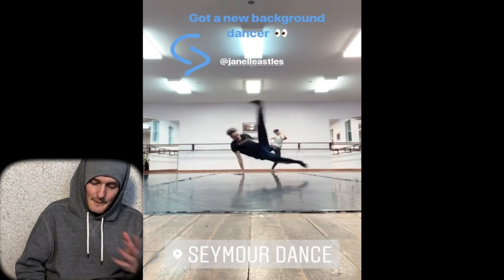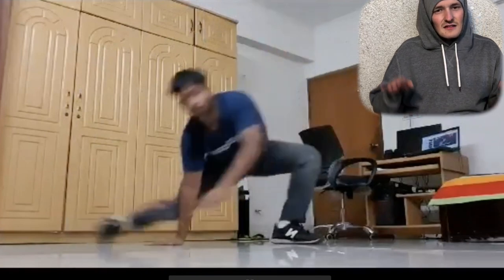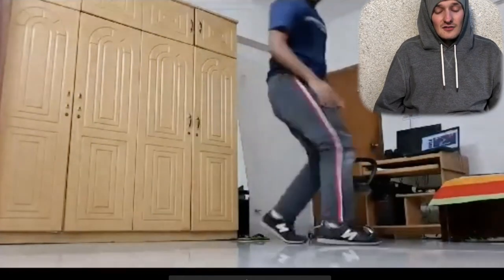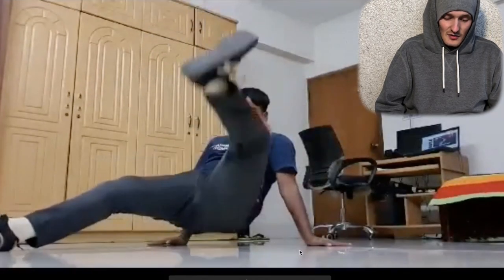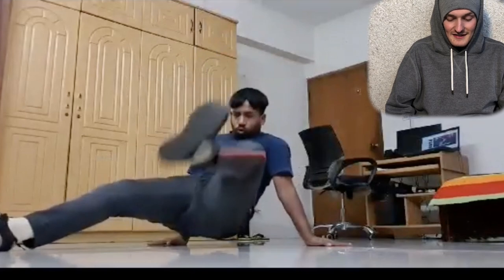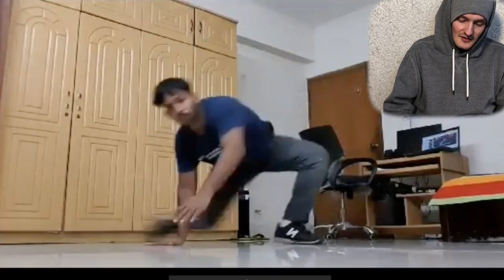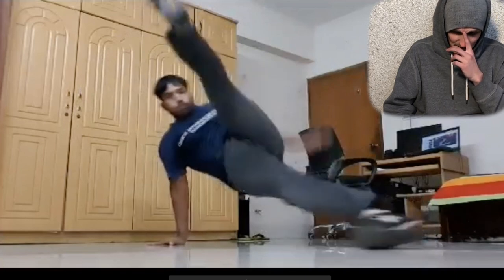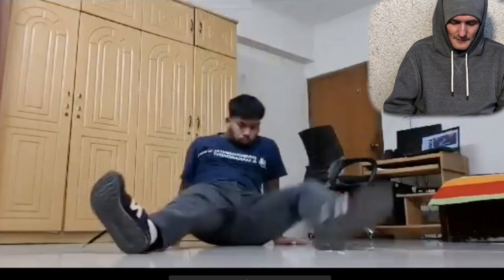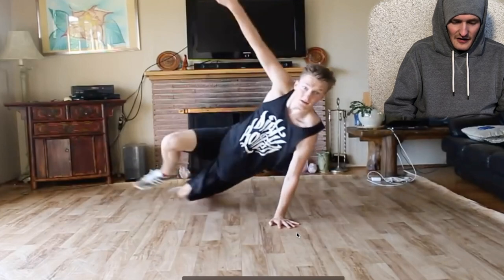His hands are too far out — you never want your hands really past your shoulders, because if you're too far out it's really hard to hold yourself. He's starting close but his hands are slipping, which might just be a slippery floor. If so, wet your hands a little bit first and they'll be stickier. He's kicking at the back and then sliding at the front, which causes that jitter motion. To combat that, you actually want to slide your foot from the very beginning all the way around the ground and then push your hips up at the top.